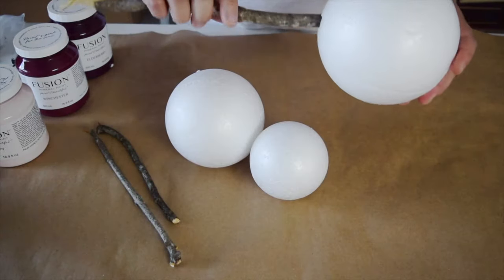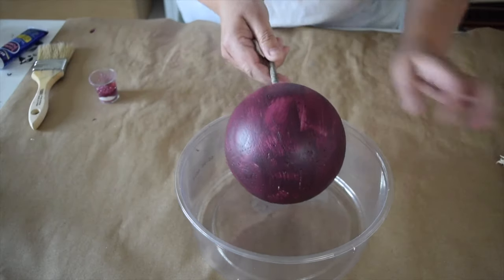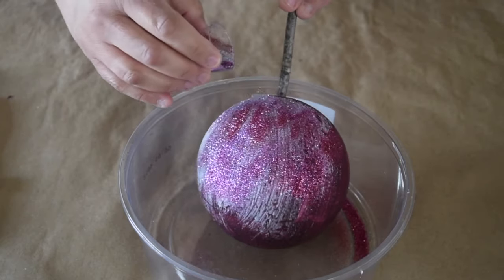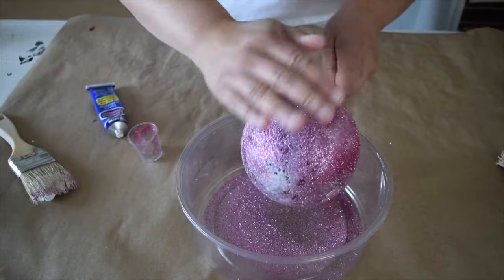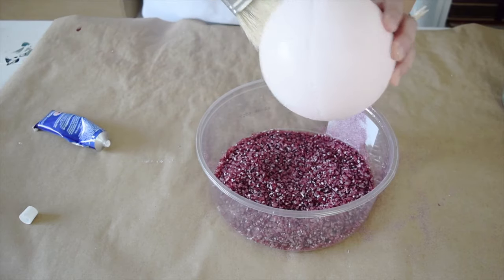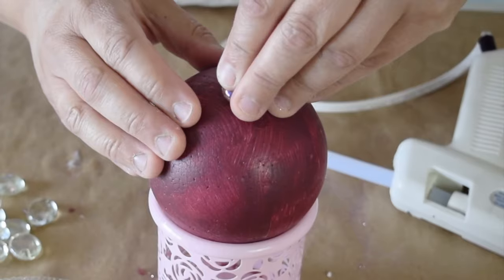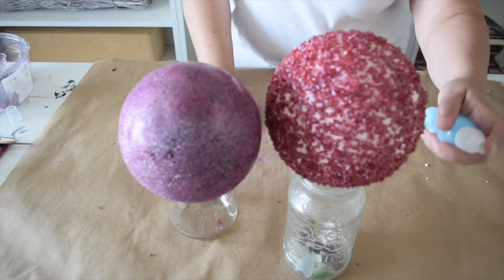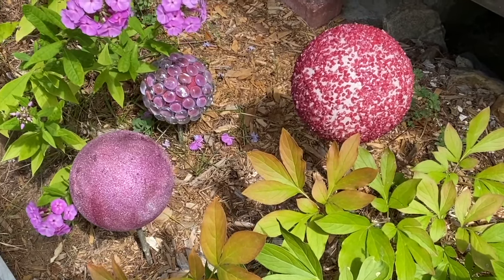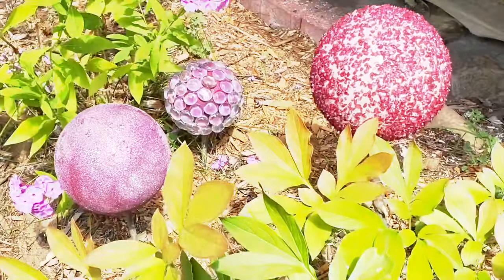I picked up three styrofoam balls at the dollar store and I'm going to put one stick in each ball. I want to paint each ball — first cover it in glue, then I've got a whole bunch of different colors of glitter from the dollar store, lightly smoosh it in there and start rolling. I'm also going to cover one ball with beautiful glass rocks, then give them a light spray with a clear top coat. These garden gazing balls were so easy to make and add a beautiful touch to the garden.